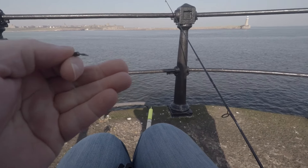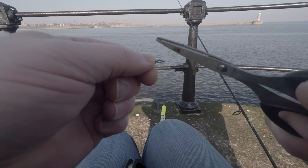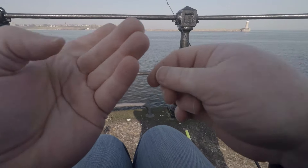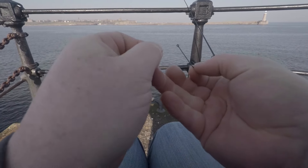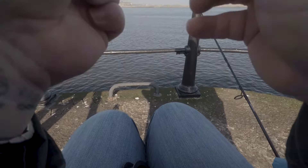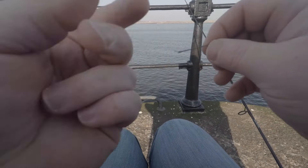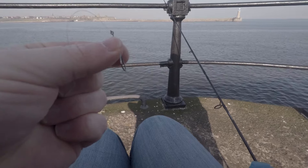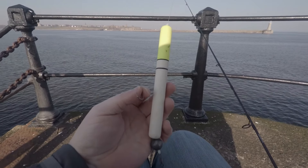Tie that on, chop that little tag end off, turn that round. The hook I'm going to be using today is a little size one fine wire hook because I'm going to be using ragworm. So we'll just quickly tie that on the bottom. And that's the float setup there — that's the whole thing that makes it work.